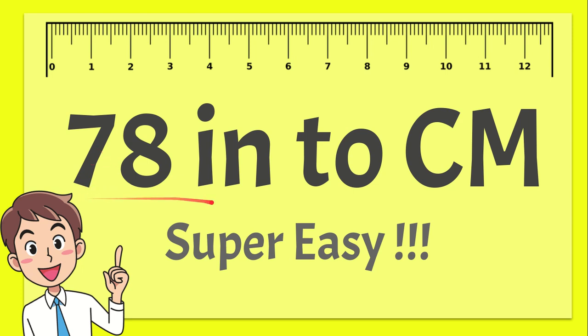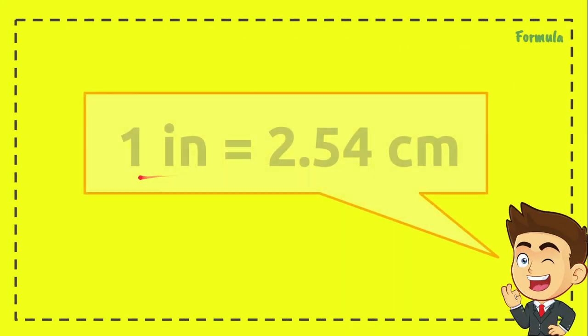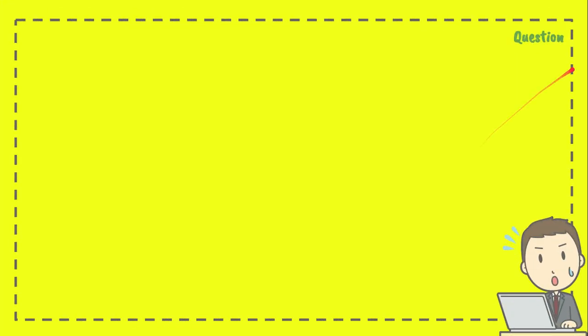In this lesson, I want to help you convert 78 inches to centimeters using a very easy way of converting numbers from inches to centimeters. Here is the formula we are going to use — the conversion factor: one inch equals 2.54 centimeters.